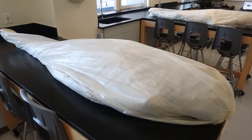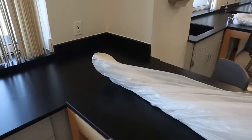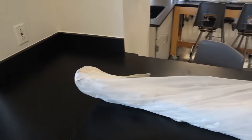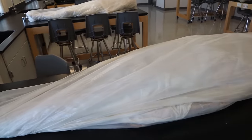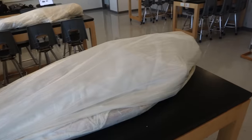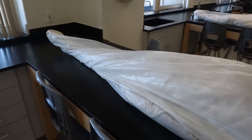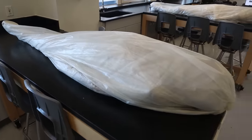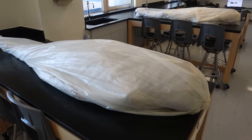So next you can see that we store the cadavers in this plastic. A lot of times people are thinking they need to be in some kind of giant vat of embalming fluid, and that's just not the case, especially with this type of preservation process. So we keep them just stored here on the table, wrapped in plastic. My first step is going to be to unwrap the plastic.